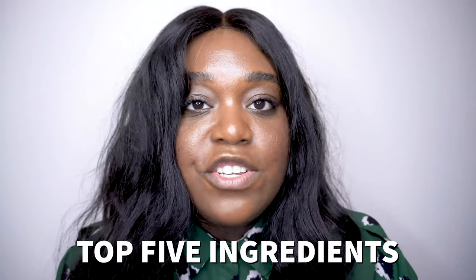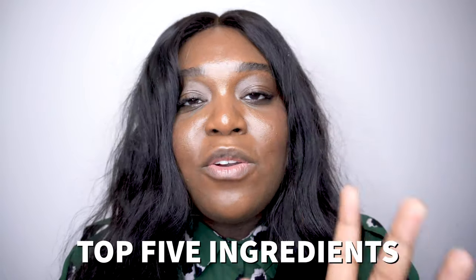Coming in at number one is the snail secretion filtrate. I really wanted to break it down in a scientific way, and whenever I want a good scientific breakdown that makes sense, I love to go to Lab Muffin. She is incredible when it comes to breaking things down in a way that the everyday person can understand. So what she explains about the snail secretion filtrate — first of all, the snail lives through this process — but as Lab Muffin Science explains, it doesn't sound like a very pleasurable experience to get the mucin out of the snail.